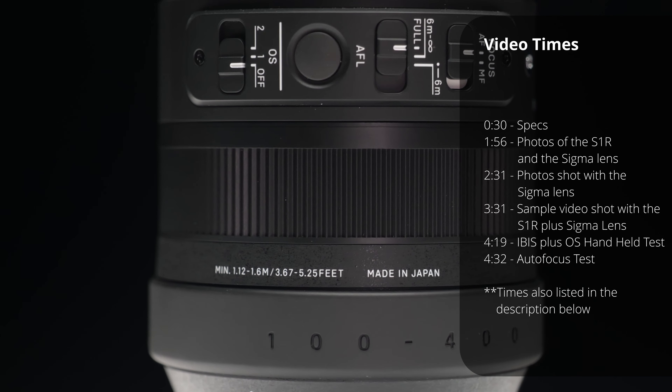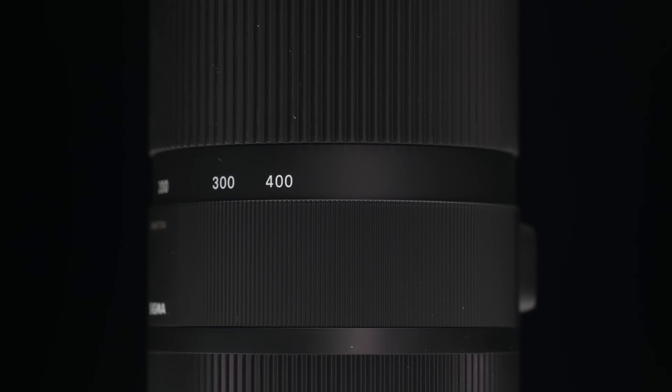The Sigma lens is threaded for 67mm filters. It has an autofocus lock button, 3 focus settings, and 3 optical stabilization settings.